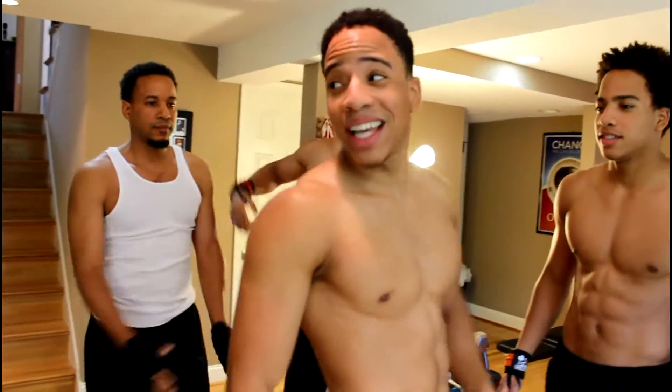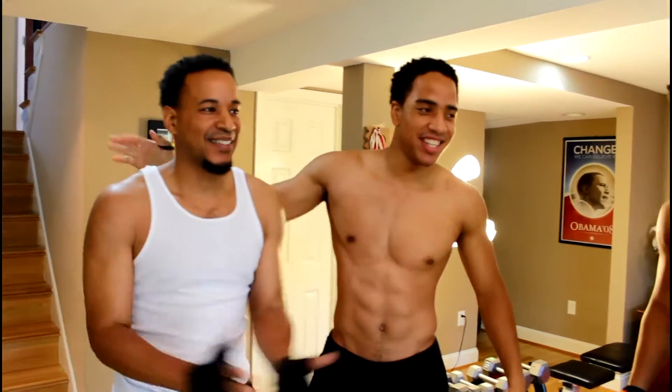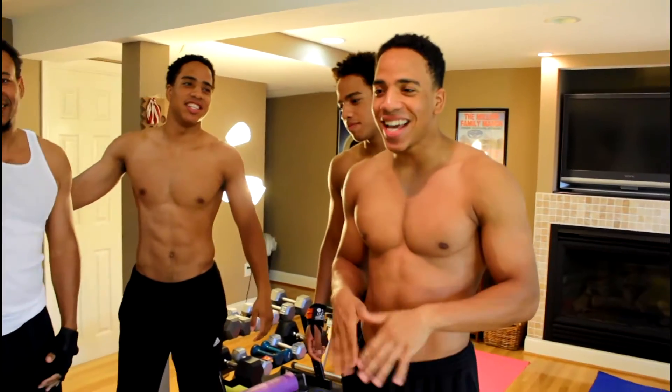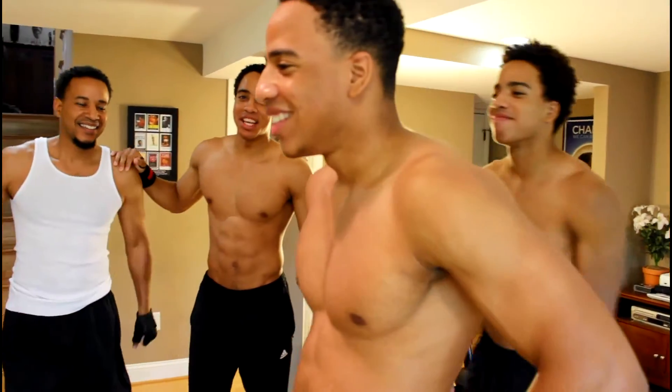And today we have a very special guest — we have Dad. It's Father's Day. We're here with the Three Simple Fitness crew. Get it in today. He's going to try and keep up. He will keep up. Let's get it.